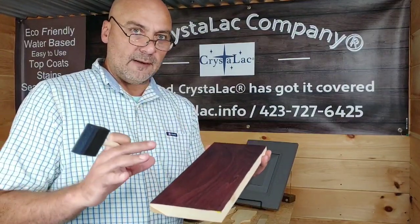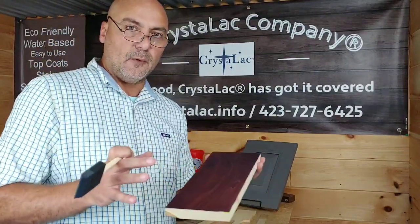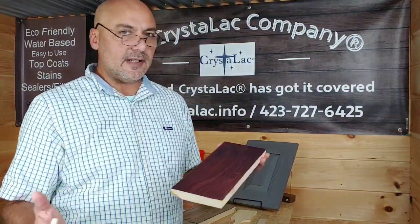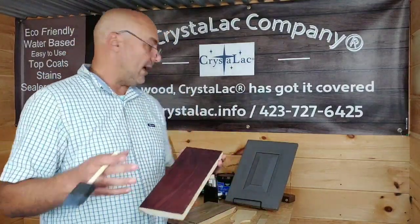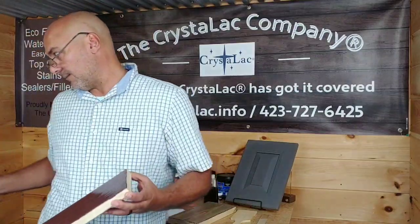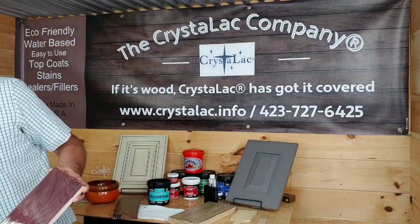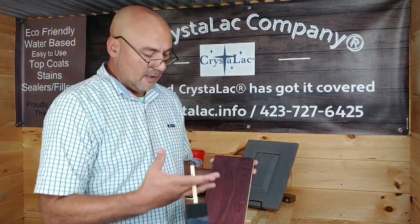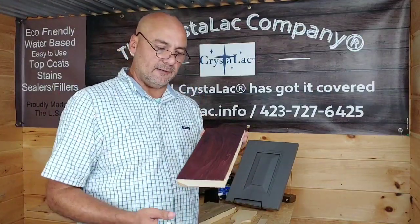If the coat is too thick, it's going to take forever to dry. We recommend two to four hours between coats. If it's really hot and humid, I may do this before I go to bed tonight and let it set overnight — eight to ten hours if it's really humid. For hot temperatures, you may want to try some of our retarder reducer — just a small amount in the container or in your top coat. It's going to slow it down and give the product time to self-level out.